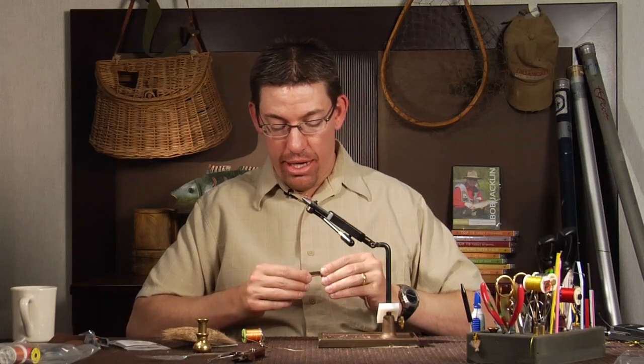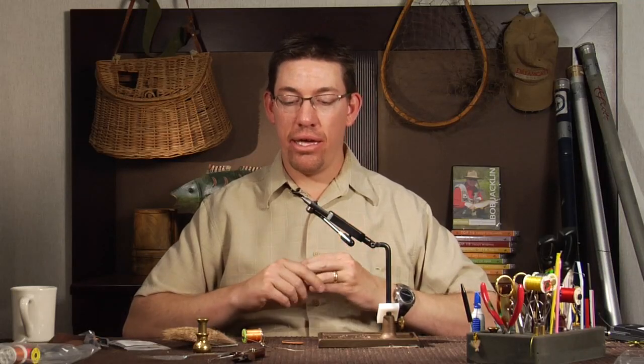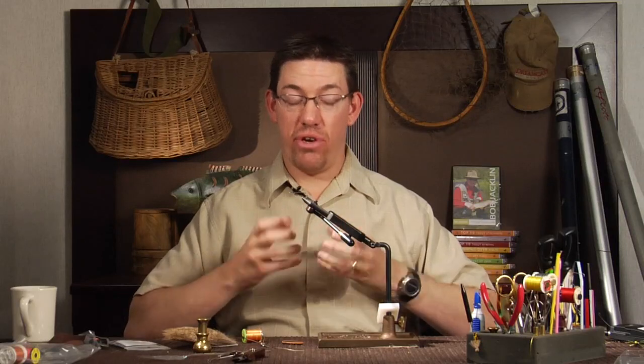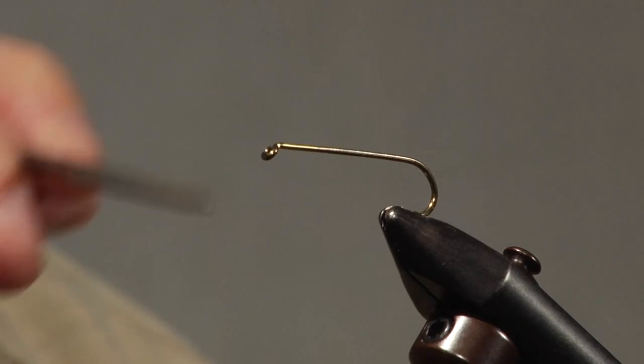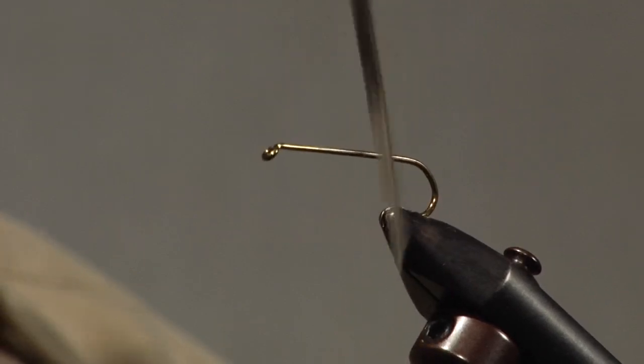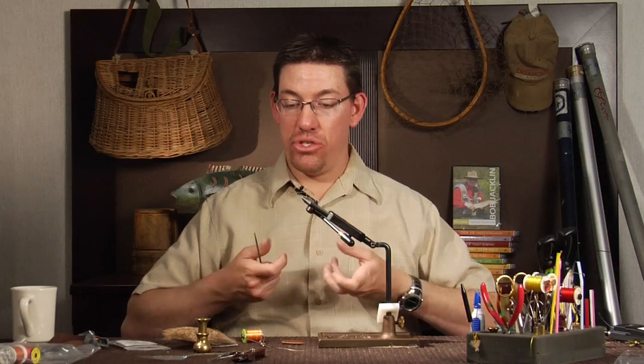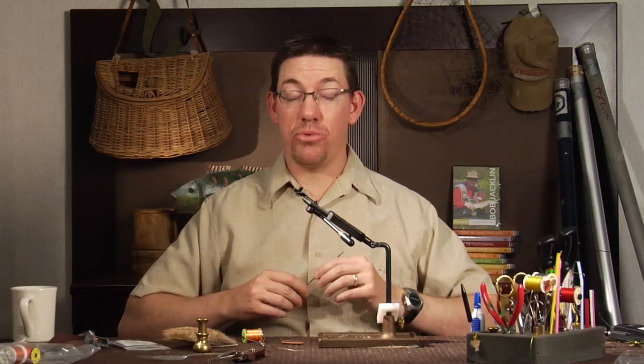This fly involves a lot of prep work. First, we make sure we have our size 6 hook in the vise. One problem with Chernobyl-type bodies or stonefly patterns placed on a shank is that they spin very easily. To prevent that, I take a simple file and rough up the shank at all different angles — top and bottom — so when I wrap a thread base, it grips into that roughened surface and removes the nice slick finish that causes spinning. That, combined with some glue, will help keep the body secure.